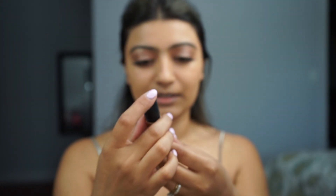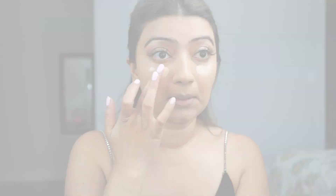It's in color C30. I'm just going to use a little bit, put it on the back of my hand, blend it with my finger, and just go right underneath my eyes.